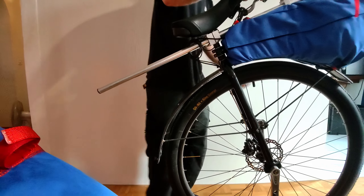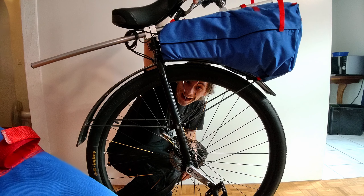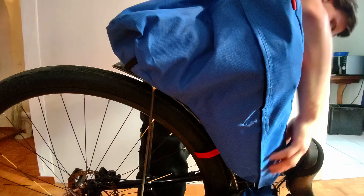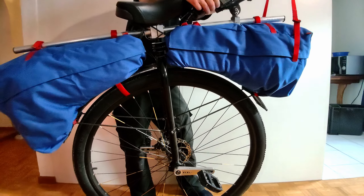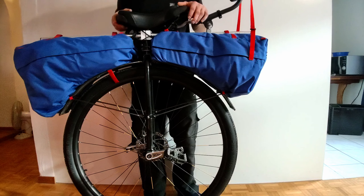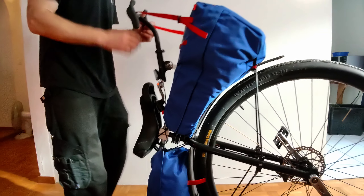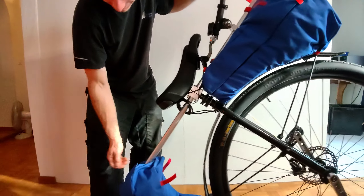Oh my God. It's huge. It is huge. This is incredible. Oh my God. It's not quite as tight as it could be. This is incredible. Not quite working yet.